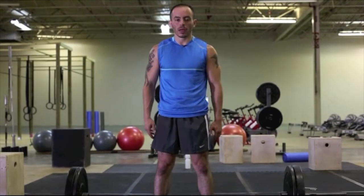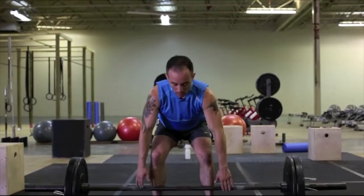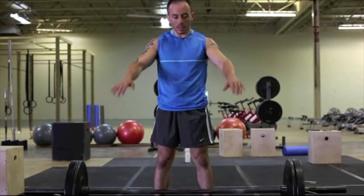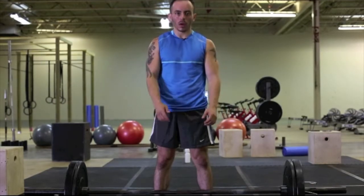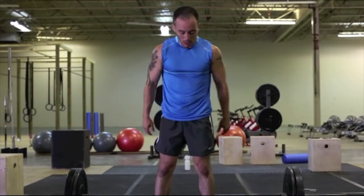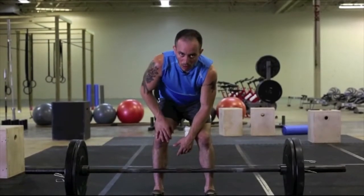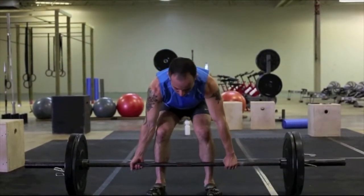When you come down to pick up the weight, you want to make sure you shift the hips back and bring yourself down. There are two ways you can grasp this bar: either an over-over grip, meaning you grab it with both hands over, or an over-under, which is what I prefer to teach new clients — one hand under, one hand over. The grip width will depend on how long your arms are, but I tend to go just right outside my legs.